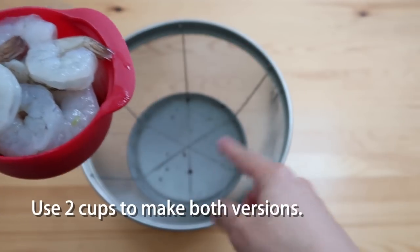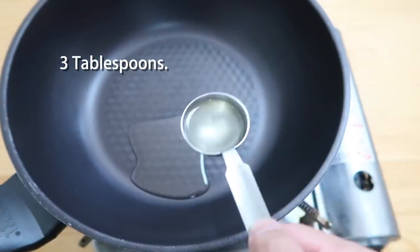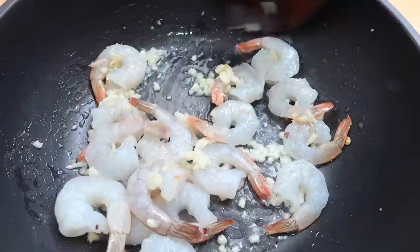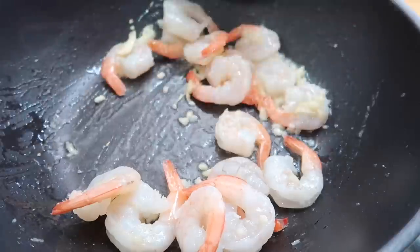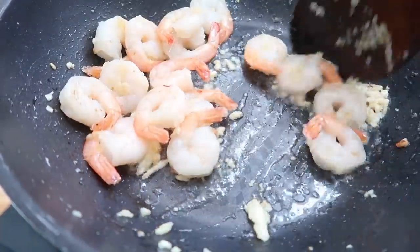That came out just perfect. Let's put this on a medium-high heat. Three tablespoons of vegetable oil, one and a half tablespoons of garlic. We're going to add in our shrimp immediately, and we're going to continue to let this cook until you see browning on the garlic. It smells nice already.